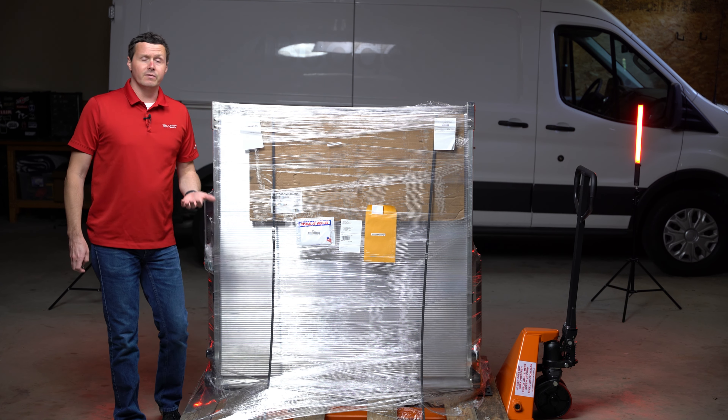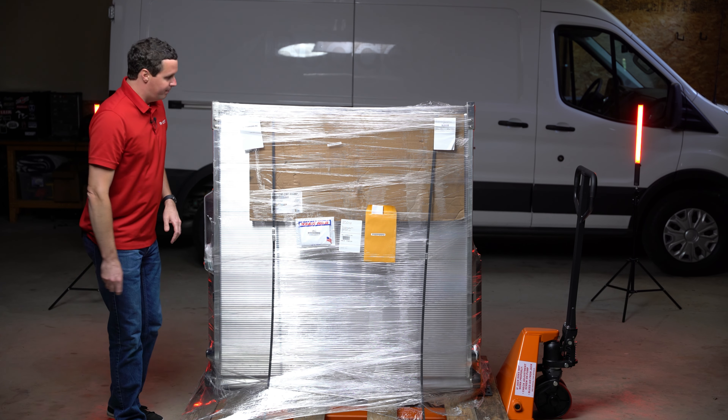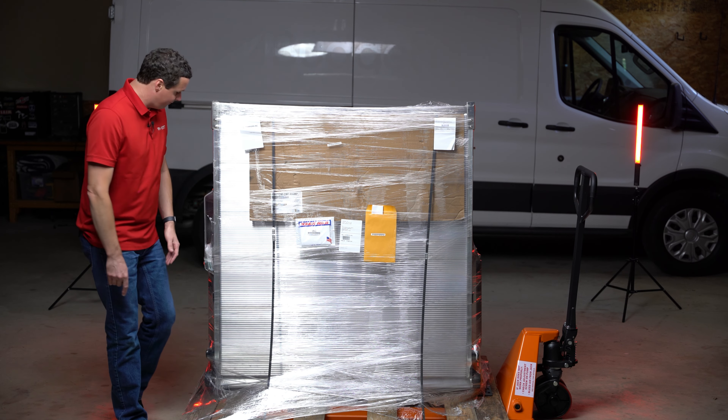It's also going to be a little bit more expensive to ship just because it's hard to ship something this big. It's going to come strapped to the pallet and it is fully assembled, so that is really helpful.